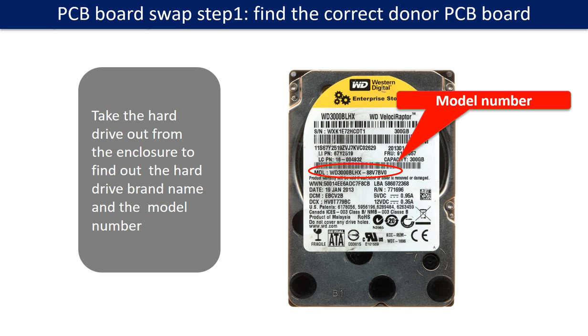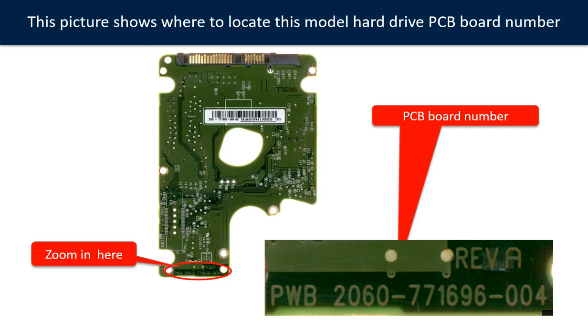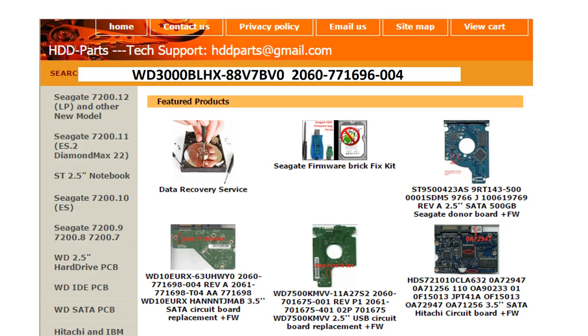PCB board swap Step 1: Find out the correct donor PCB board. Locate the hard drive model number on the front of the hard drive label, and locate the hard drive PCB board number. Different brand names use different PCB boards, and the PCB board numbers are different. You may go to HDD-parts.com to check out other brand name PCB board numbers. We use the hard drive model number, PCB board number, PCB board sticker number, and CPU number as references to search for the donor PCB board.